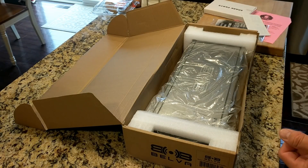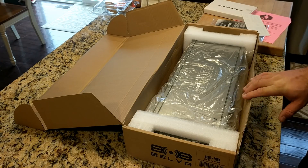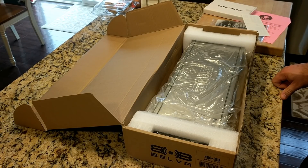I mean, this might be a nice amp, but could you think of a more uncool name for an amplifier than Belva? You have to say it like it's 'Belva.' 'I have a Belva.' It's not like 'I have a Rockford' or 'I have an Ampere' or 'I have a Sundown.' It's just... 'I have a Belva.'